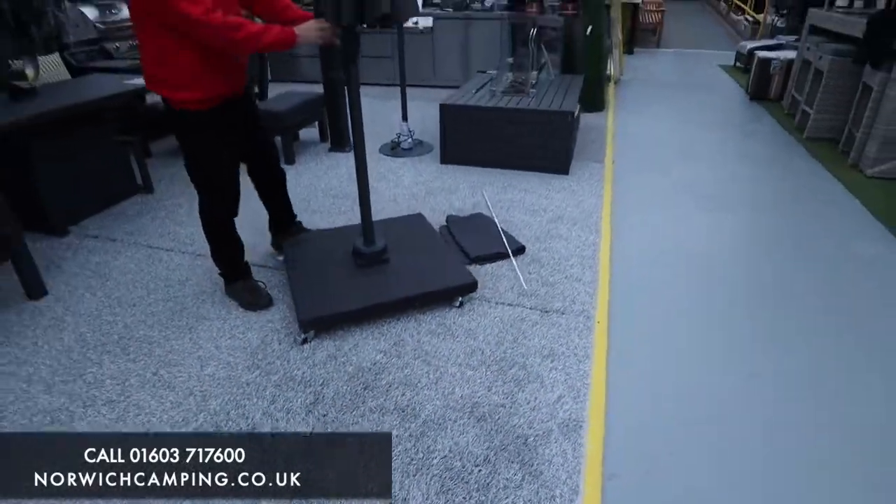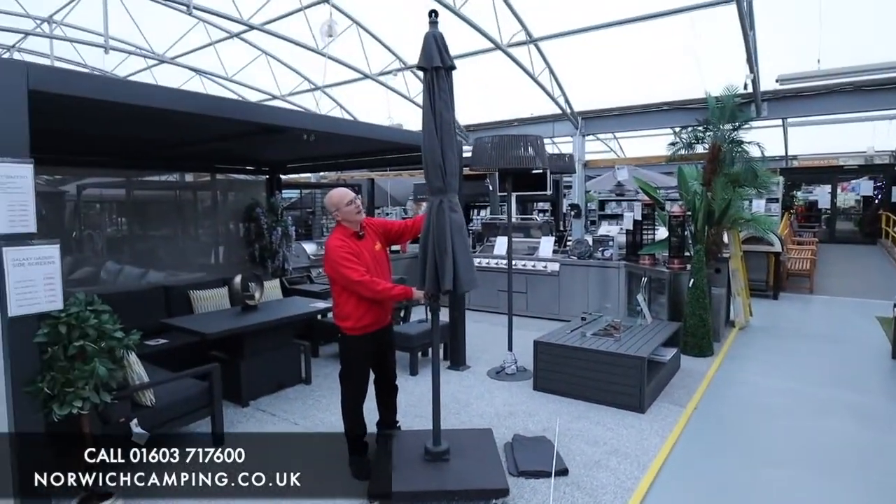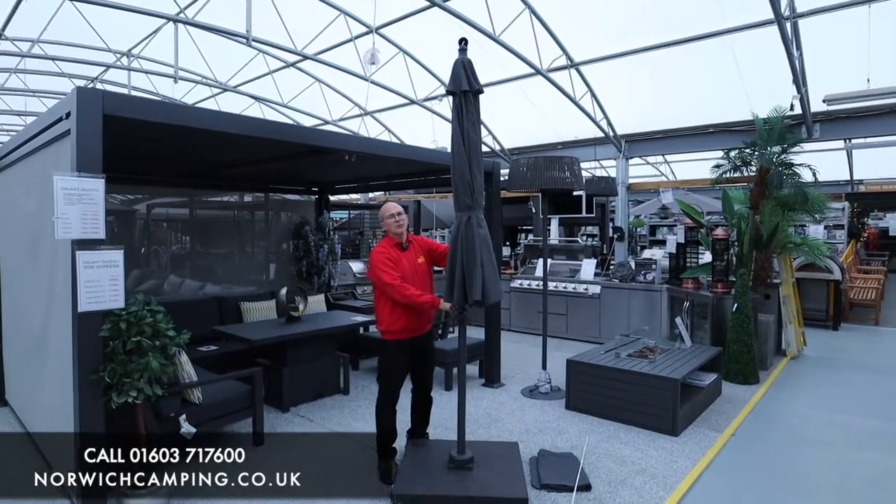This is a three meter parasol. We have two colors available — this is the charcoal, and we also do a taupe as well.